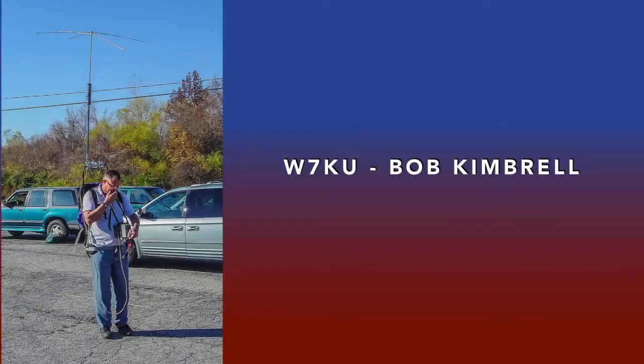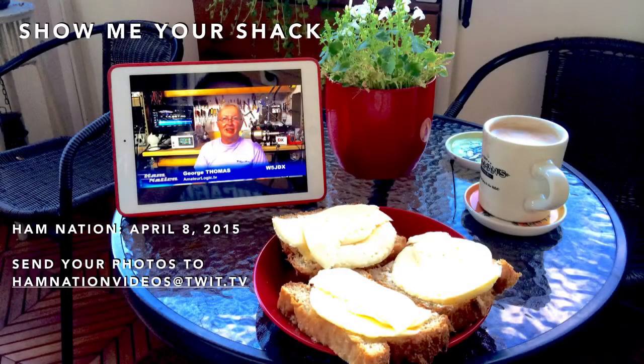Last but not least, Bob, W7KU, tests his portable rig during one of the club's special events. And that's it for April. Send your shack photos to hamnationvideos at twit.tv. We'll work on getting them into the next Show Me Your Shack — that episode will be in early May.